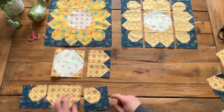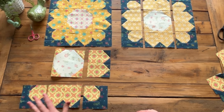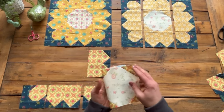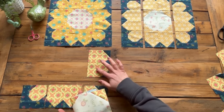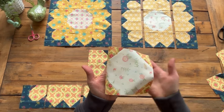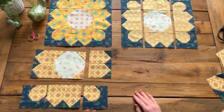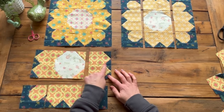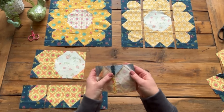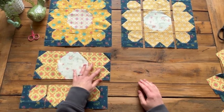You'll be making eight of the bigger petals for each block. Before we start sewing those together, we also have our center square — you have some two inch squares in the same matching print, and you can use that folded corner technique again to sew those to the center square. Then we can start sewing our pieces together. I did press those seams open — you don't have to, but I thought it laid nice and flat.